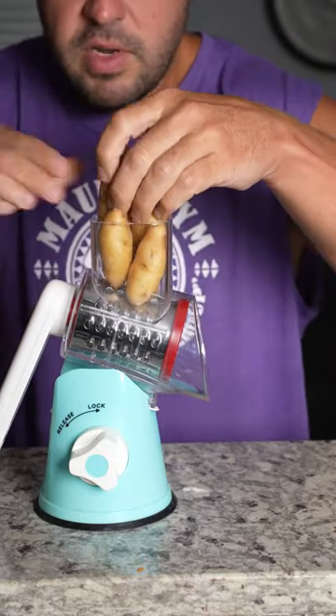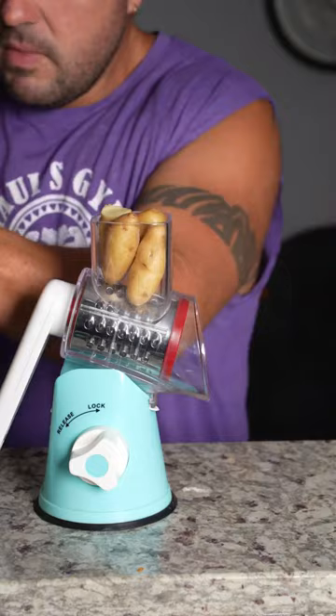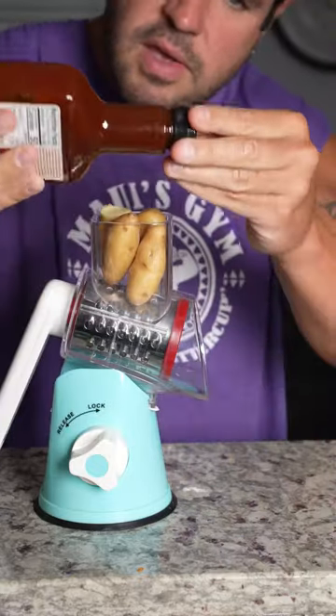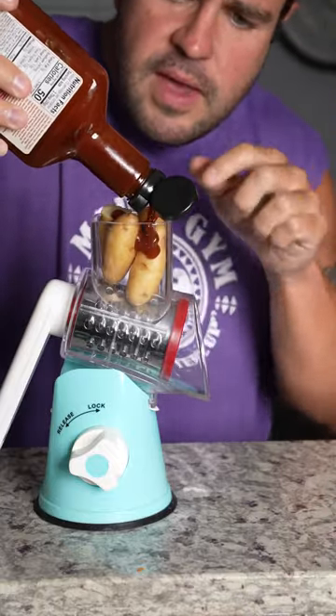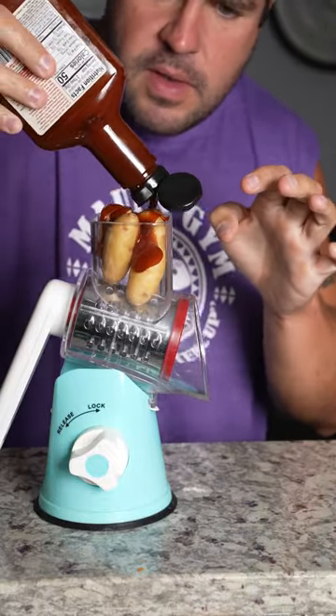We'll break this off. We got this sweet baby — the Montgomery barbecue sauce — we're gonna add that. Okay.